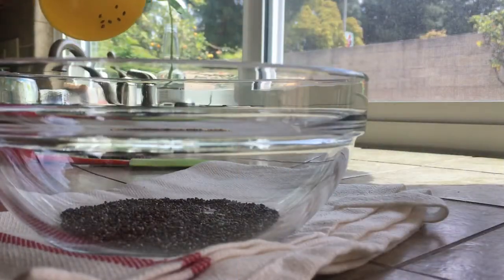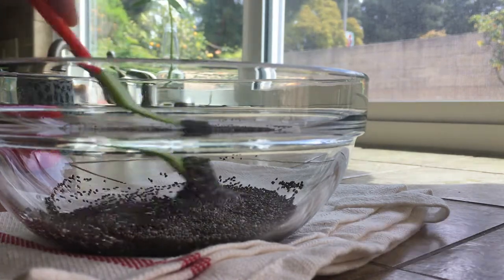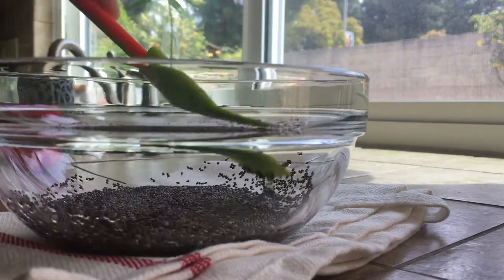So let's start out with making the vegan egg. You just want to let that sit as you work on the other ingredients to let the chia egg gel up.